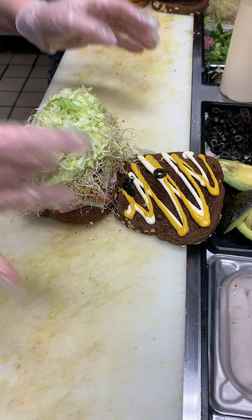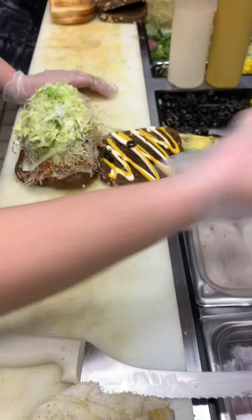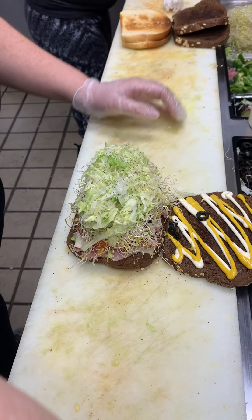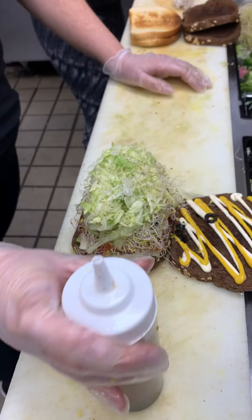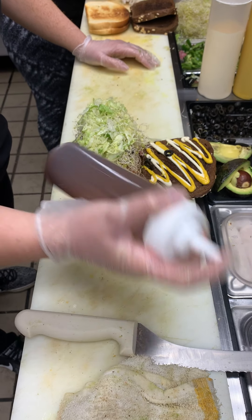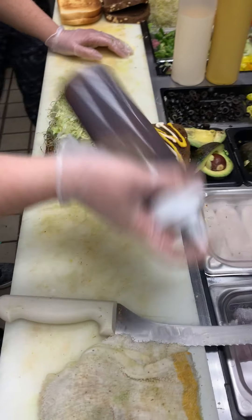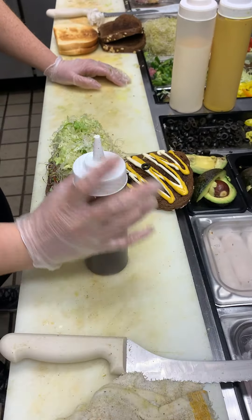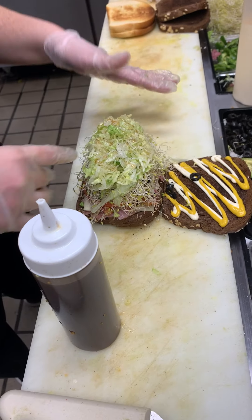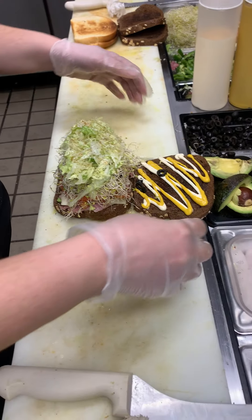Then last but not least, we're going to put some salt, pepper, oil, and vinegar. Put a good amount of salt and pepper over the top. For the oil vinegar, you always have to mix it — put your finger at the tip so it doesn't come out and then shake it really, really well, and then drizzle it over. This customer wants light oil vinegar, so I'm only going to put a little. But if they wanted regular, I'd put double that amount.